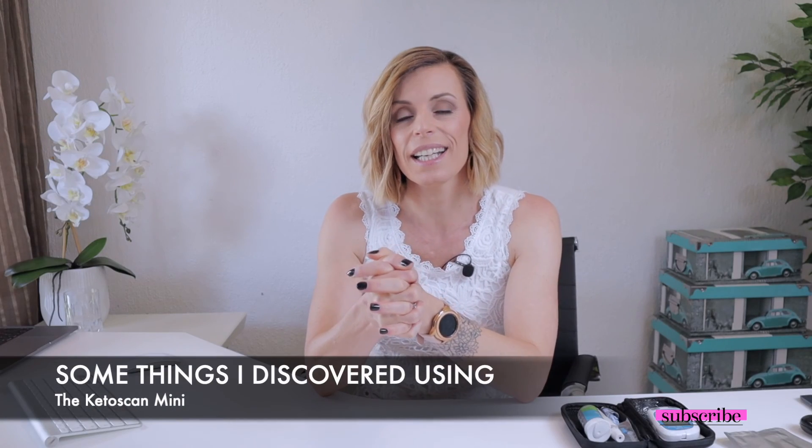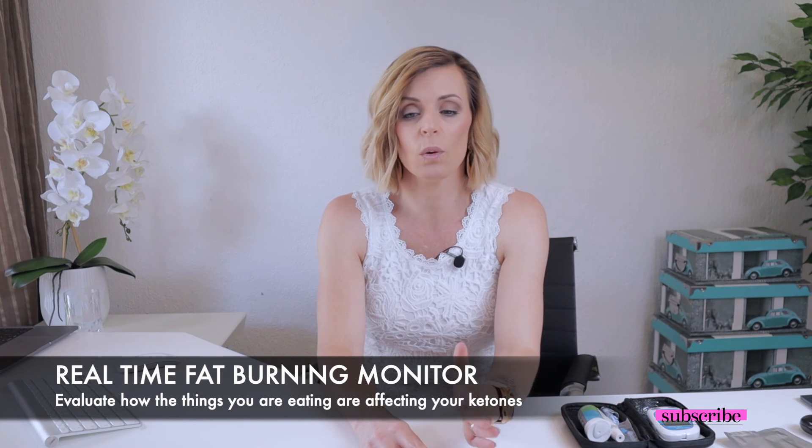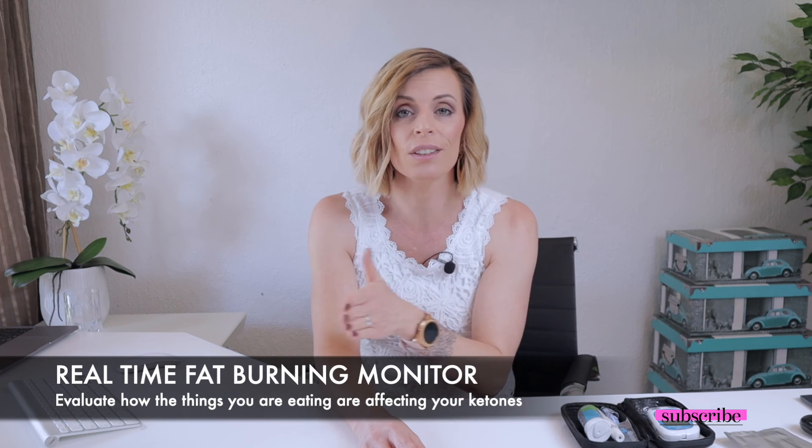Once I've switched on the Keto Scan Mini and it starts counting down, I literally just place my lips on the little device in the front and, once it beeps, I blow into it. I hope I demonstrated that correctly. That's the method I use — instead of waiting and then having that automatic reaction to inhale first. A few things I picked up when testing: I could drink coffee with butter in it and it would not affect my acetone readings. But if I had coffee with cream, it would affect my readings and acetone would come down slightly. Also, when I exercised, different forms of exercise would cause my ketones to actually go up.